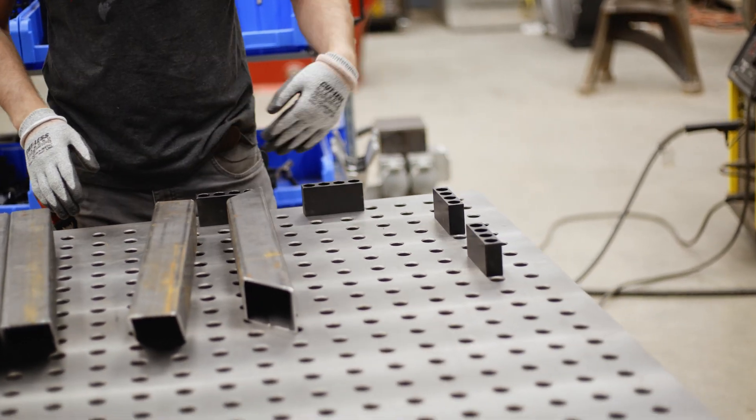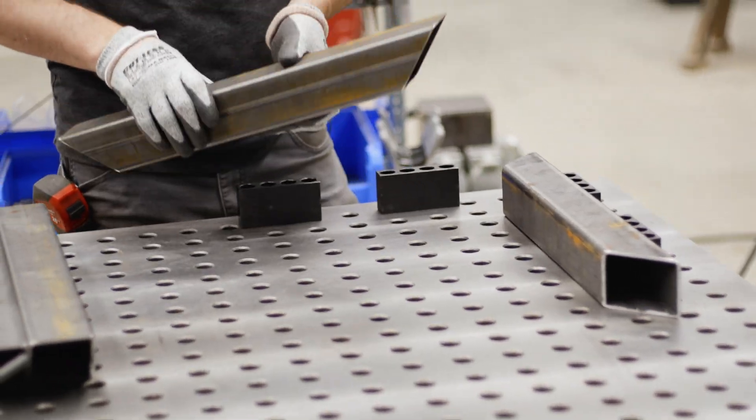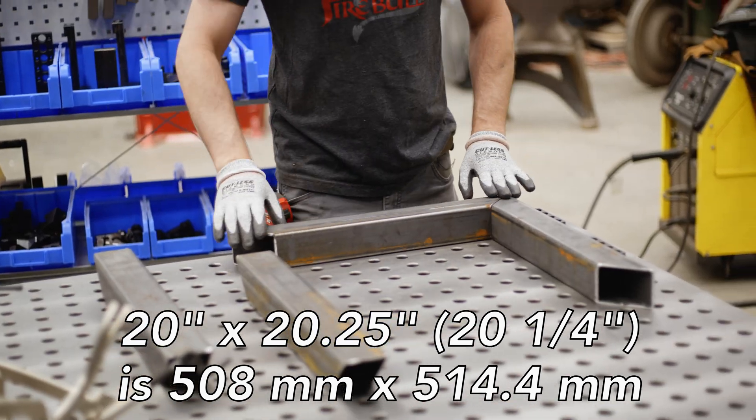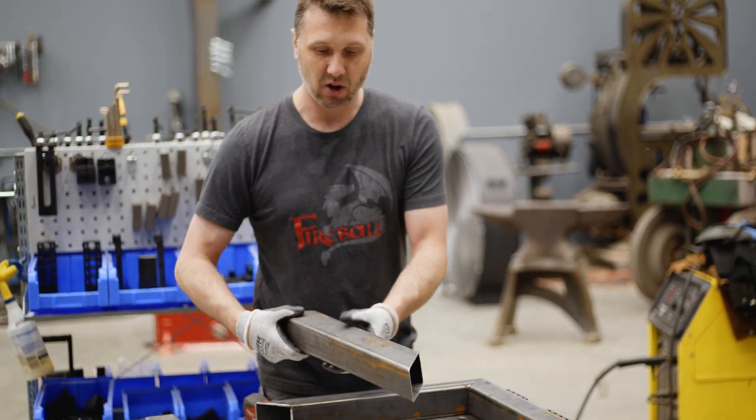I'm going to get myself a good corner to get started, and then my material is going to get butted up against it. We're going to make a 20 by 20 and a quarter inch box. I have my two sides, and now I need to find some way to hold these.